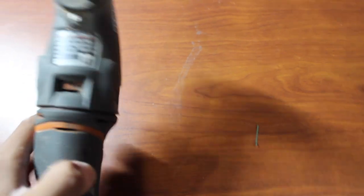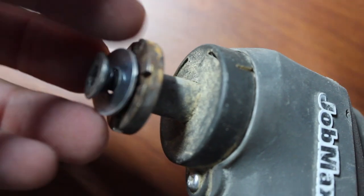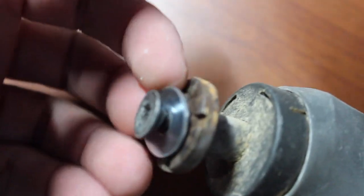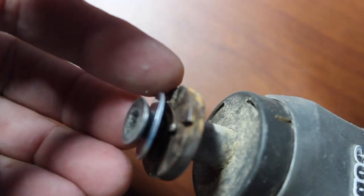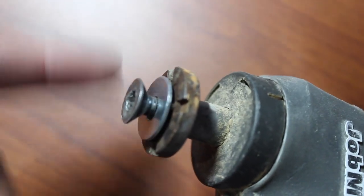We lost the little clamping nut — this bit over here, this guy right there. So I tried jerry-rigging a washer to hold on to the blade, but it didn't work. So I ordered a new replacement piece, which was like three dollars or something like that, and that's going to be coming in.